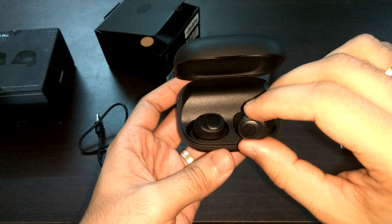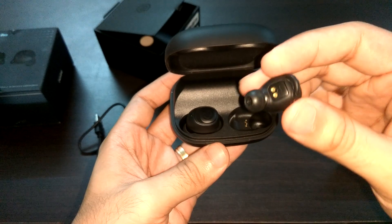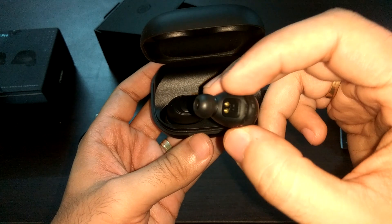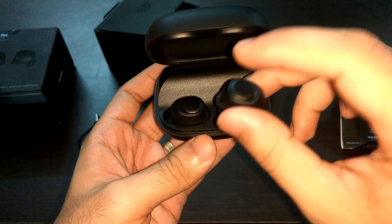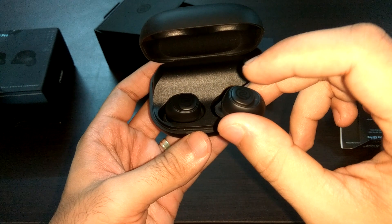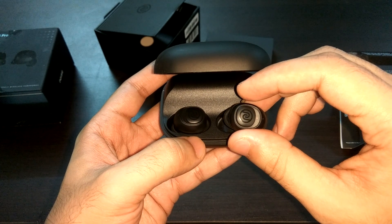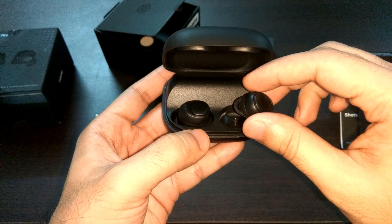The moment we pull the earphones out, you can see the white light blinking, meaning they're ready to use. Let me zoom in on the in-ear unit. This is the right ear unit. There are sensors here which allow the earphone to detect whether it is inside the ear — once you pull it out, the music will automatically stop. The touch controls work as follows: tap once for play or pause, hold the right ear tip to increase volume, hold the left ear tip to decrease volume, double tap to skip a song or accept/disconnect a call, and triple tap to activate Google Voice Assistant.